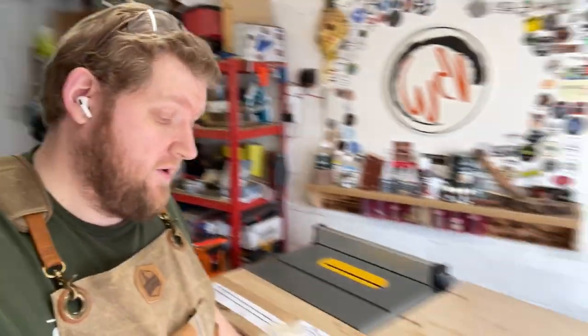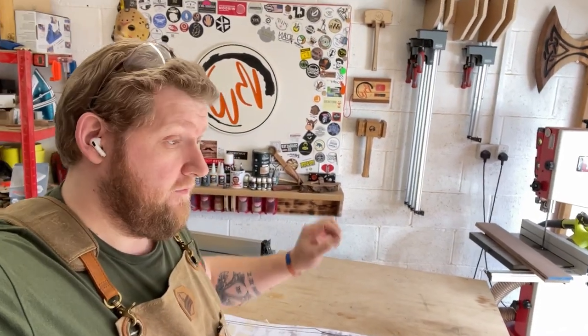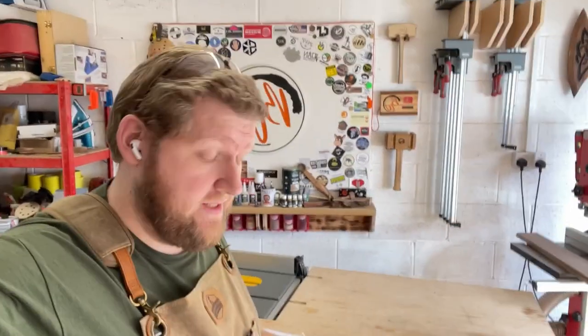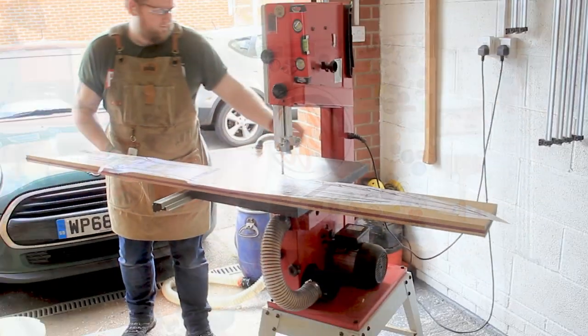We're at the stage of this build now where I need to physically cut this out, and I am very scared to do this. If I do this, there is no going back. I don't think Surrey Timbers are gonna send me any more free wood, so I have to get this right. But I am very, very scared. Alright, let's get on and do it.